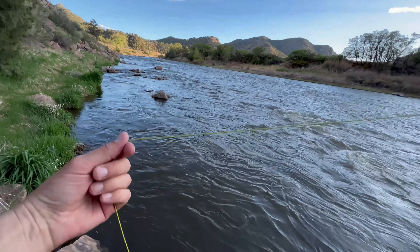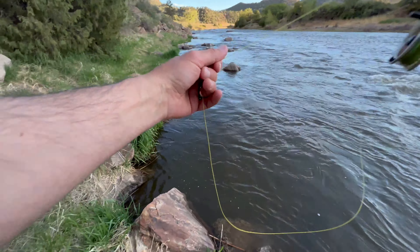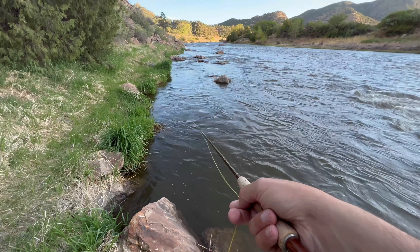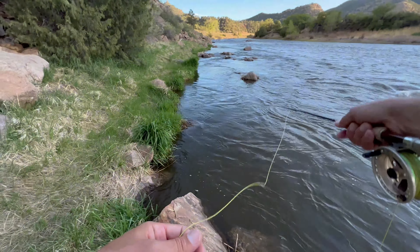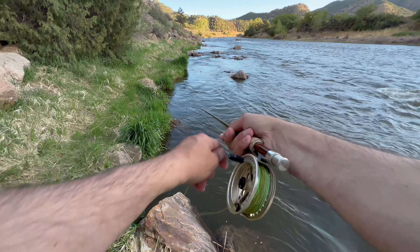Swinging is one way, but I love casting upstream — the upstream cast can be so effective when fishing streamers. Be sure to swing it and also do the upstream cast, because sometimes you've been swinging a hole for an hour and then you do an upstream cast and that variation in presentation causes the fish to strike it.